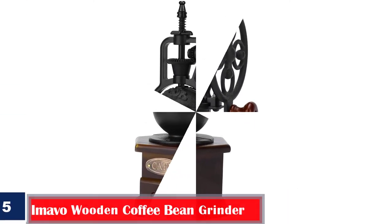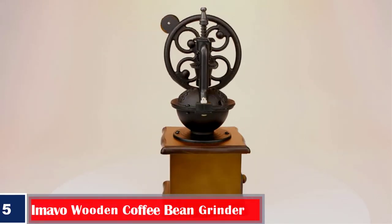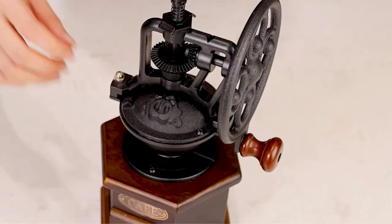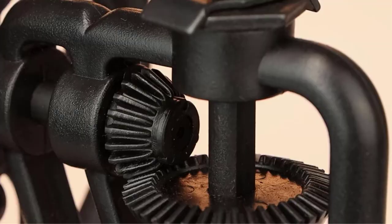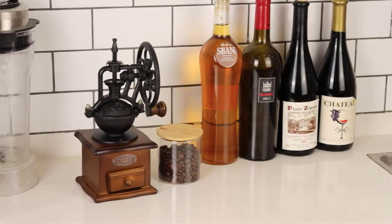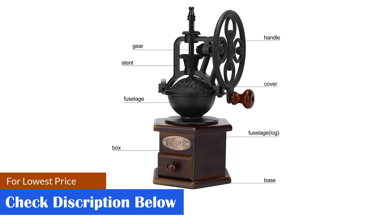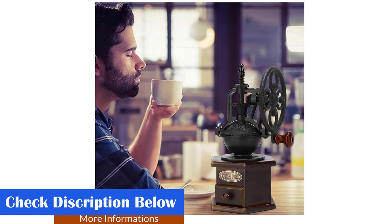Number 5: Best Giftable — Imavo Wooden Coffee Bean Grinder. The aesthetic and antique-looking Imavo Coffee Grinder features a ceramic burr, a cast iron crank, and a wooden base box. The crank is convenient and time-saving, making grinding coffee beans a breeze. It comes with a precision-crafted, dust-proof cast iron bowl cover that helps preserve the aroma. One can adjust the fineness using the polygon adjuster. Its classic vintage pine wood design makes a great addition to your kitchen, home decor, or coffee shop. This item can be used as a decorative piece and is an ideal gift option.